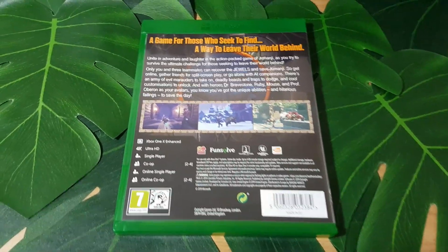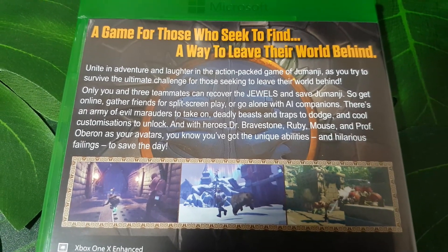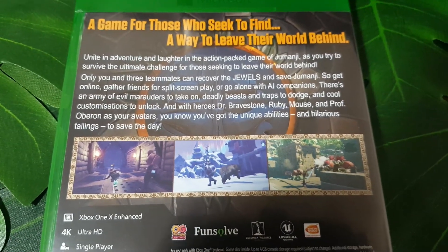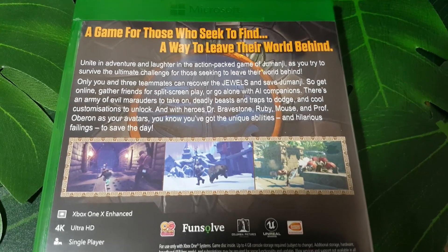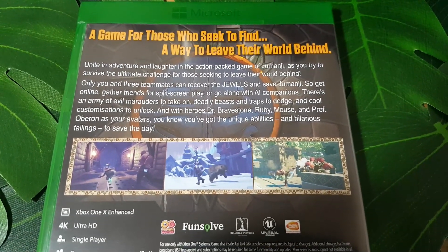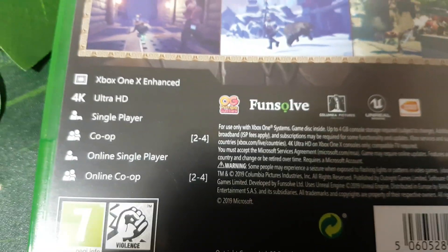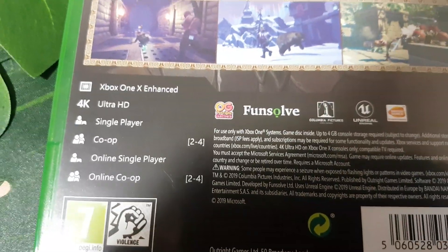On the back of the Xbox One version of the game, it says — yet again — a game for those who seek to find a way to leave their world behind. Unite in adventure and laughter in the action-packed game of Jumanji as you try to survive the ultimate challenge. Only you and three teammates can recover the jewels and save Jumanji — so get online, gather friends for split-screen play, or go alone with AI companions. There's an army of evil marauders to take on, deadly beasts and traps to dodge, and cool customizations to unlock. With heroes Dr. Bravestone, Ruby, Mouse, and Professor Oberyn as your avatars, you've got unique abilities and hilarious failings to save the day. Also featured are logos from FunSolve, OutRight Games, Bandai Namco, Unreal Engine, and Columbia Pictures. And it is Xbox One X enhanced, which is very cool.